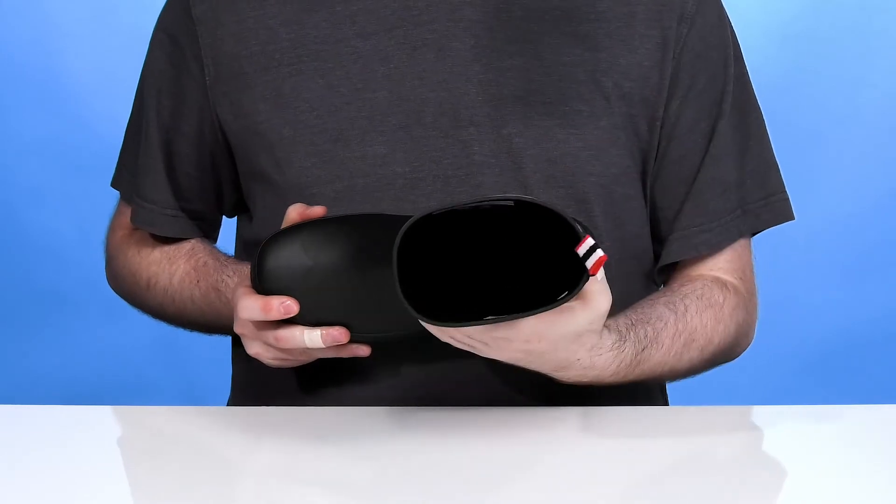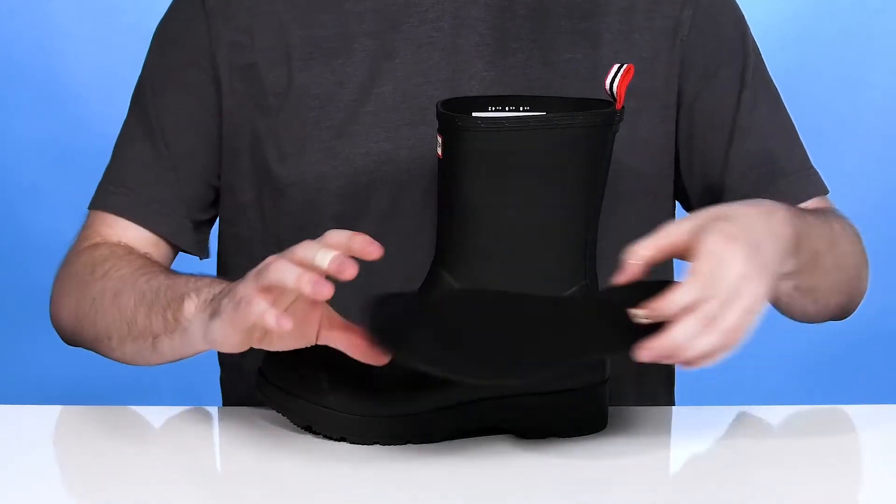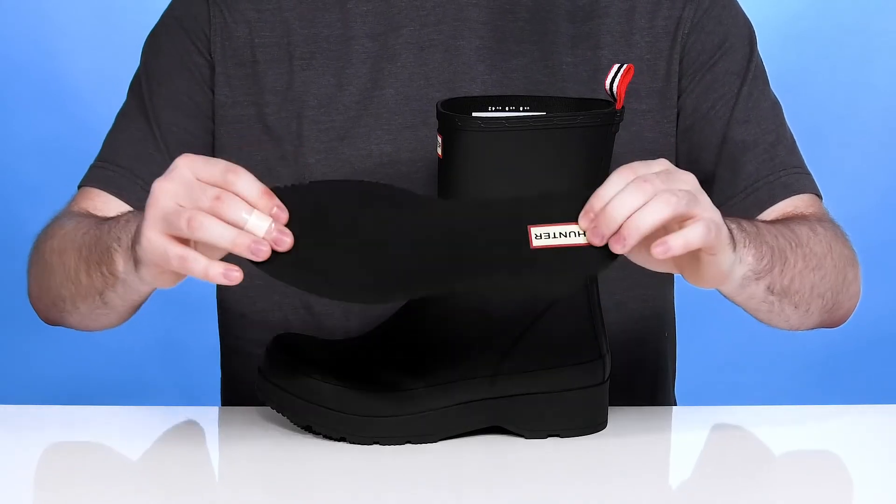Inside, it's polyester keeping it nice and cool with a pretty thin lining, giving it even more cushioning with a removable sponge-like foam footbed.